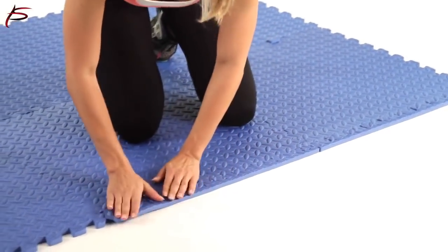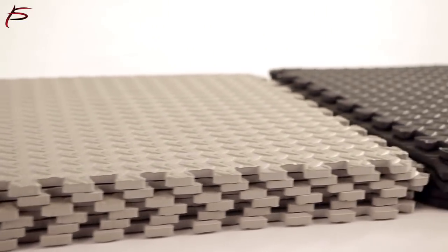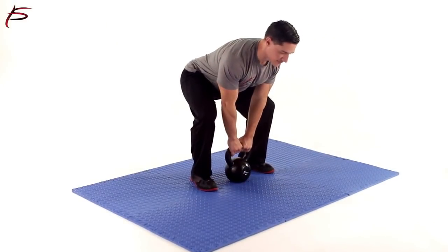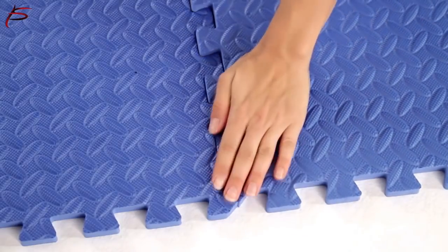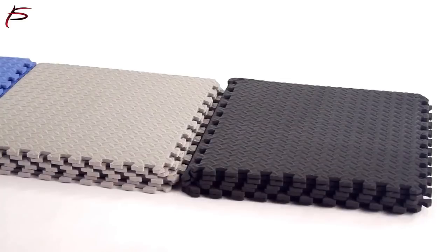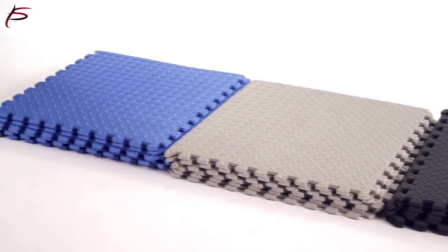This flooring tile is available in different color tiles. ProSource Exercise Puzzle Mat covers a total of 24 square feet of space with six tiles. Each tile covers a 24-inch by 24-inch area and is one-half inch thick. It comes with two border strips attached. Each tile can be used as a center, a border, or a corner tile. Order yours today.